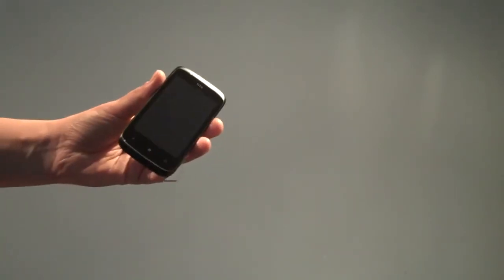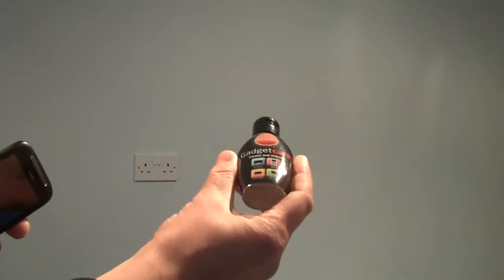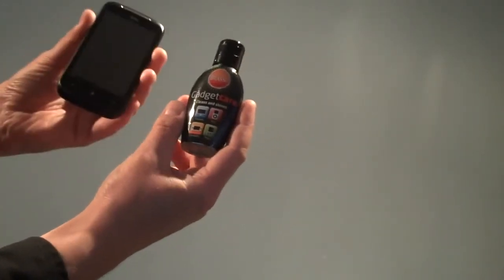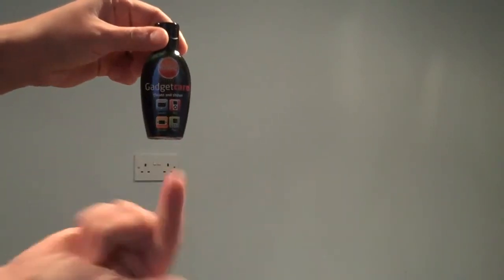The Gadget Care stuff from Brasso comes highly recommended from the Cool Smartphone Plan. I should do an advert — buy today, it's fantastic.